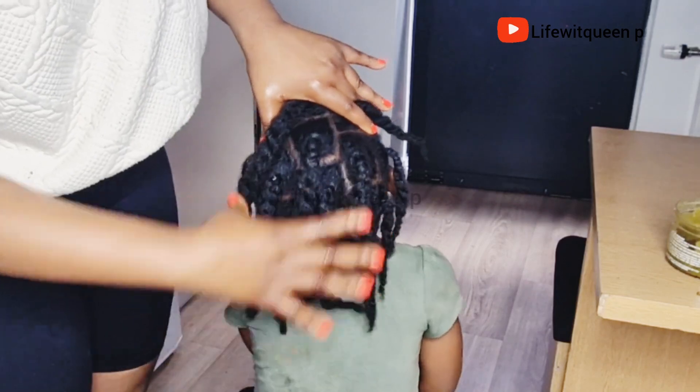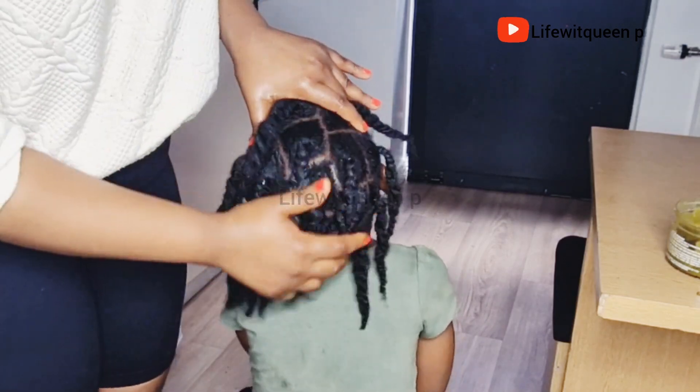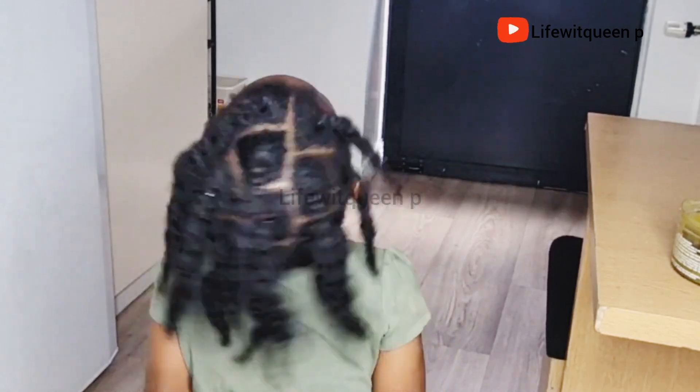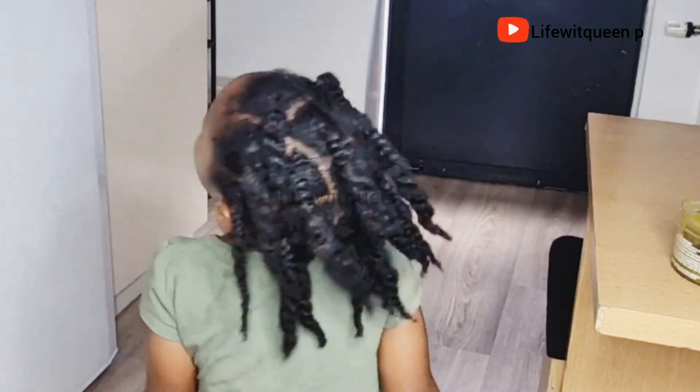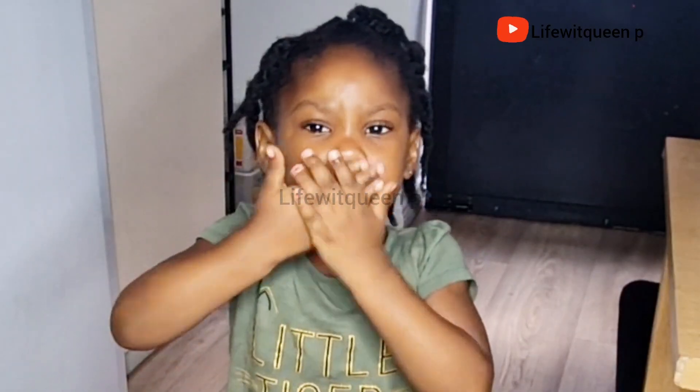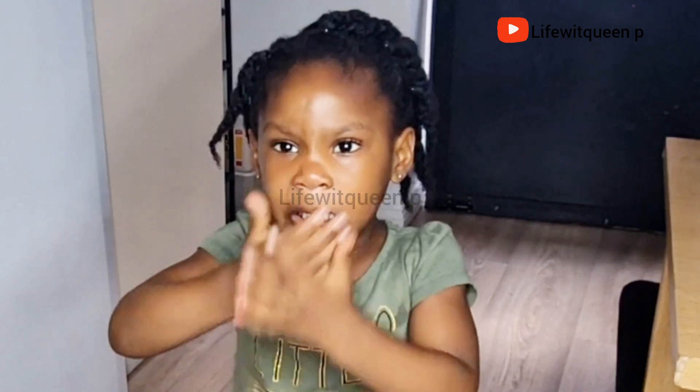We've come to the end of this video. If you enjoyed it please don't forget to give me a thumbs up and comment in the comment section if you have any questions. Don't forget to subscribe to my channel. Thank you guys for watching and I'll see you in my next video!